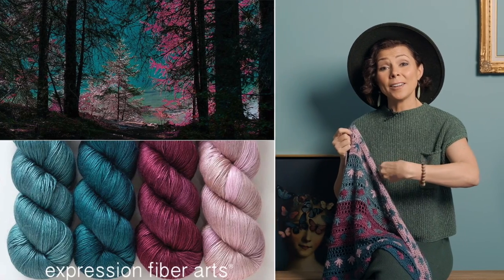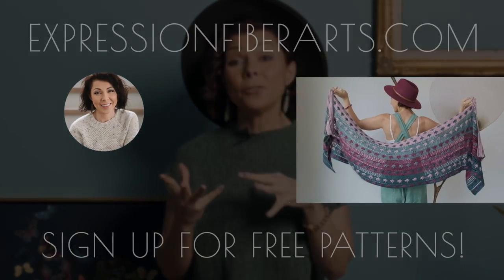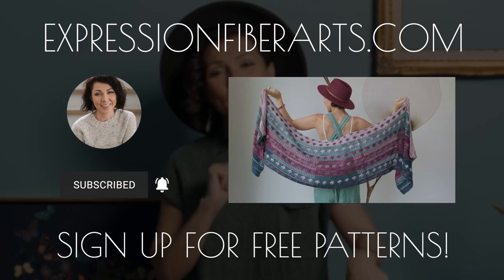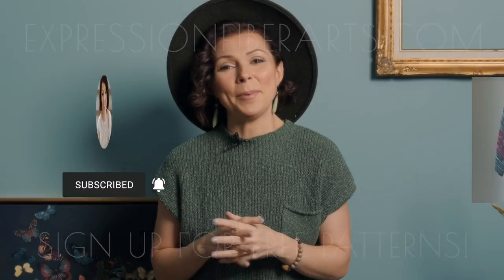And if you want these exact colors, this one was made in our Forest Grove Hues Kit. Go ahead and hop over to expression5arts.com and download the pattern. While you're there, sign up for email updates so that you get weekly free knit and crochet patterns.